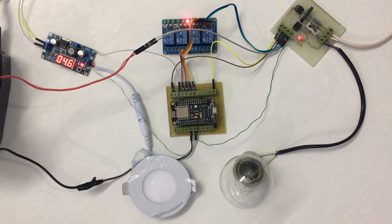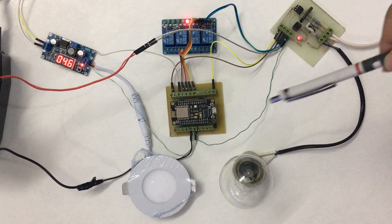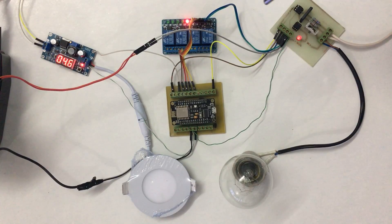Hello everybody. This is a home automation system — in the middle is the control unit and the relay module for four channels, LED light dimming, and EC dimming. We can control relays on and off, increase or decrease the LED light brightness, and do the same with the EC dimming circuit. Let's see now.